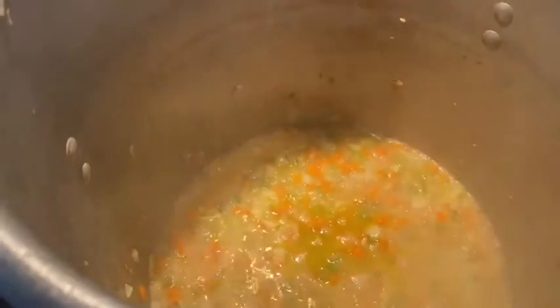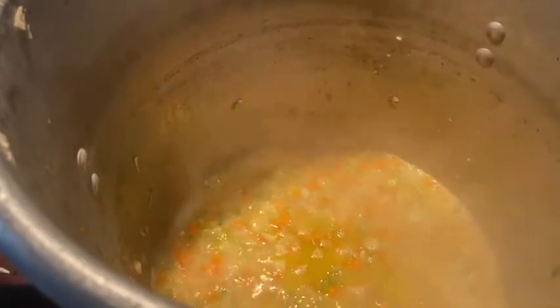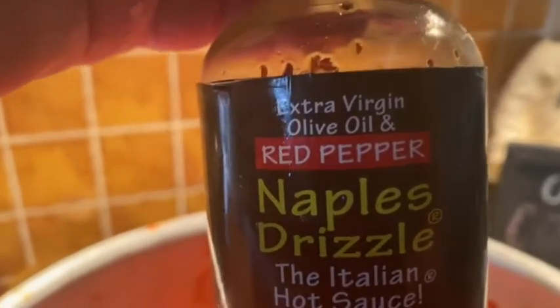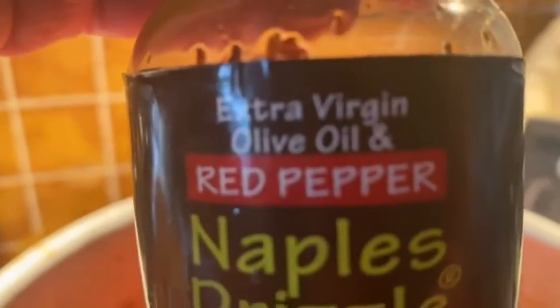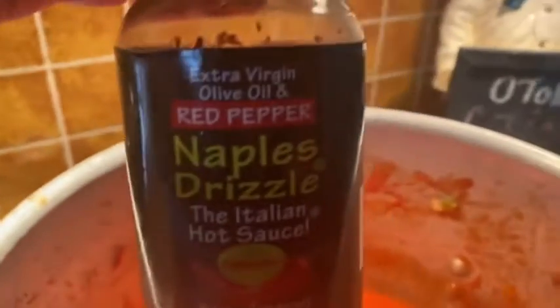Don't worry, that marinara will turn into a perfect seafood marinara. Another little dirty secret of the Otolini cucina is this Naples drizzle. When anything calls for red pepper flakes, I like to use this because the oil goes into the pot and it spreads so much more evenly throughout the whole dish.